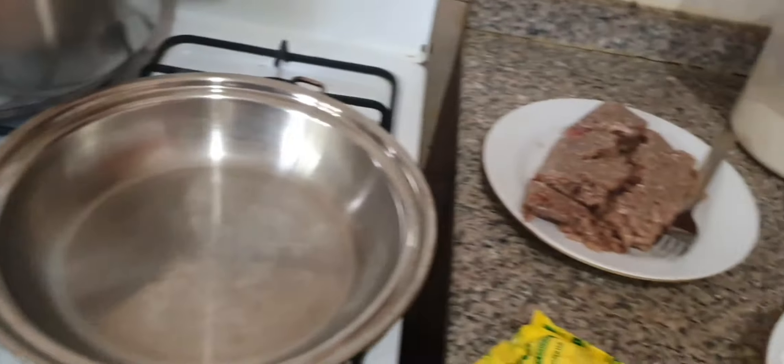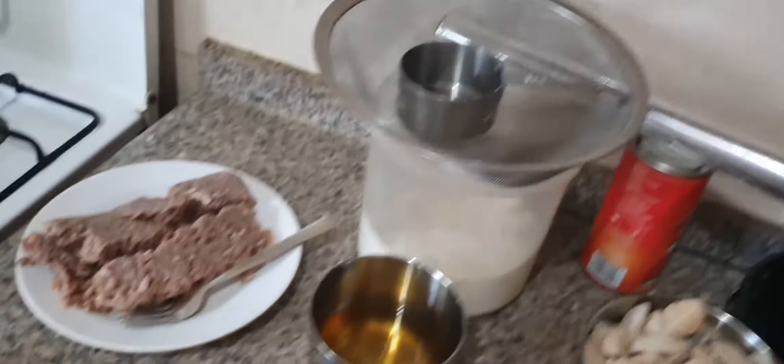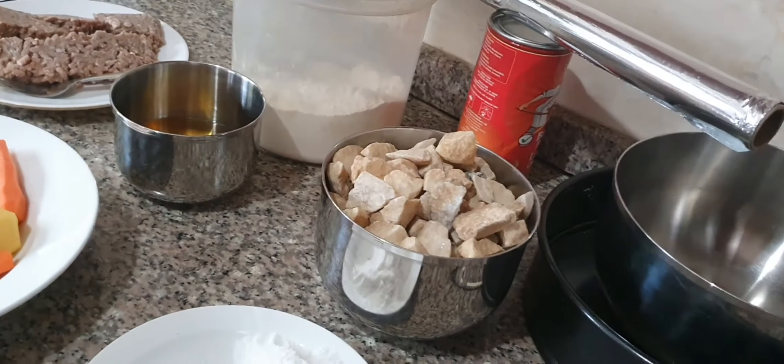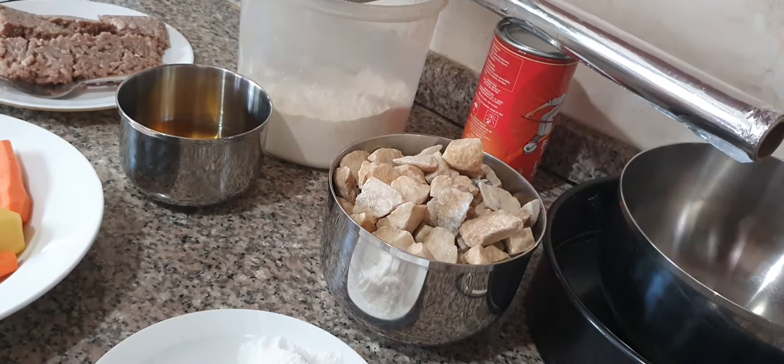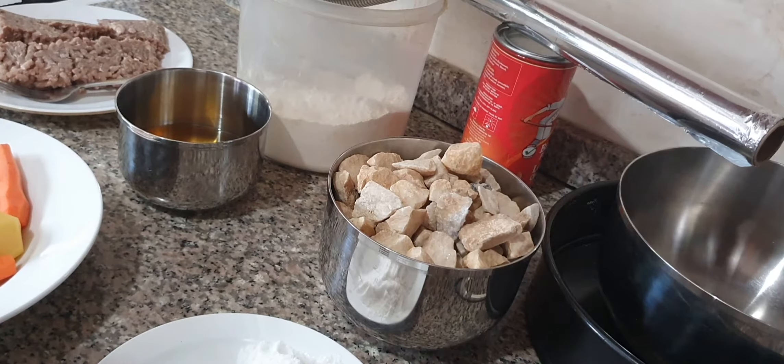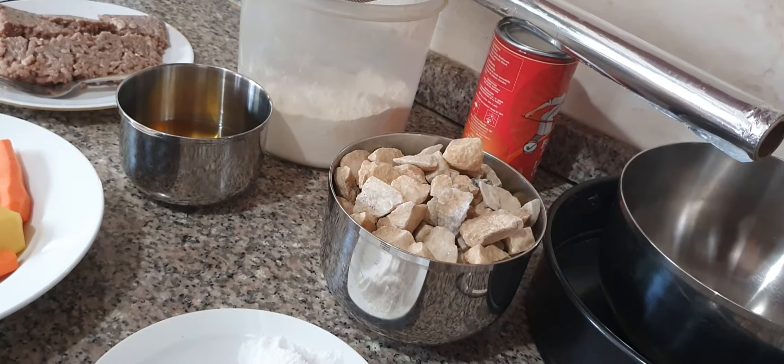With all our ingredients and items set out and ready, we could start with the filling, but we're going to start with the dough first, because we need it to rest in the fridge or freezer for some minutes. While the dough is resting in the fridge, we'll come back and start cooking the filling for the meat pie.